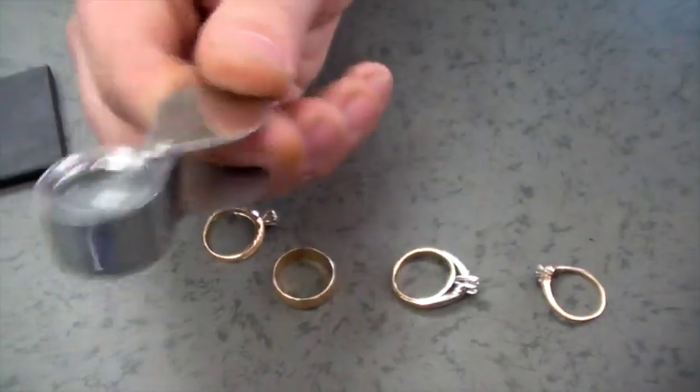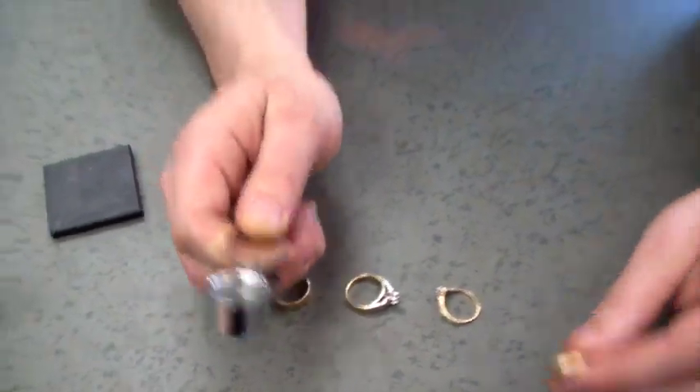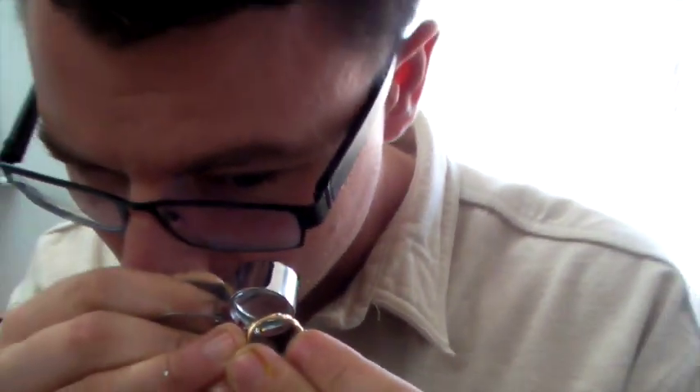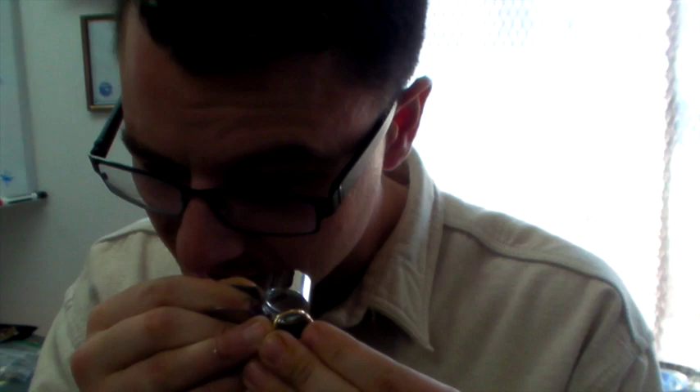The second tool I'm going to use is called a loupe — a jeweler's loupe — and we actually sell these as well. They're five bucks, pretty inexpensive, you can get them anywhere. I'm going to look for any markings on the inside of this ring that will give me a good direction. I can see a 14K, so that's a good sign — this ring should be 14 karat gold.